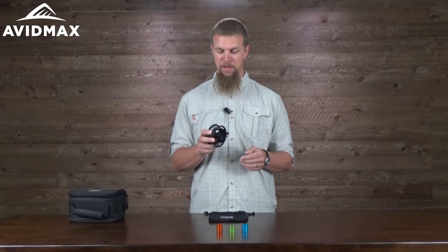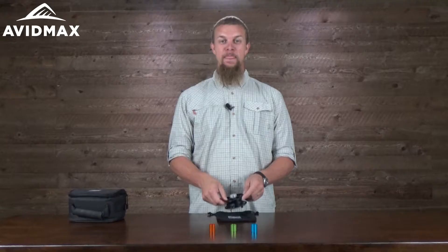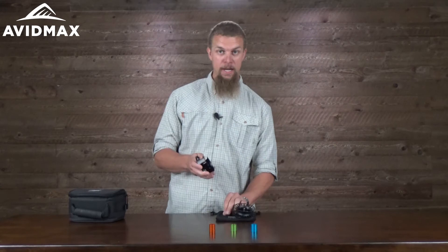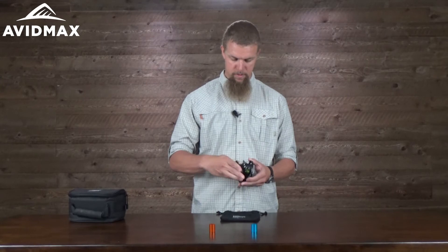It also has a couple of different ways that you can personalize this reel, which is really cool. It's got a couple of different colored inserts in it. So you just pop the spool right out of the case, unscrew this part here, slide a little rubber grommet over the edge, and then take one of these sleeves, put it right over there, and screw that back on. As you can see, it just gives it a little bit of a different look and helps you personalize it.